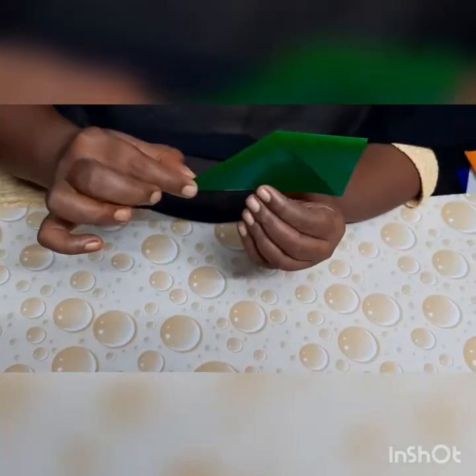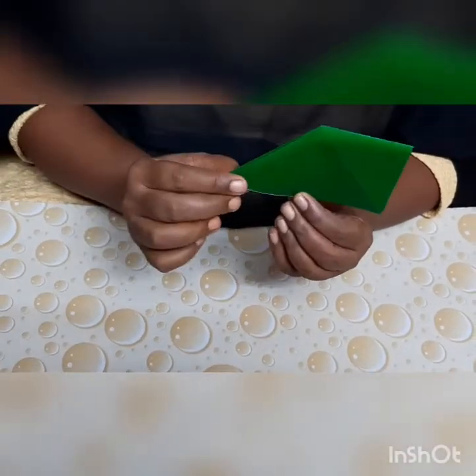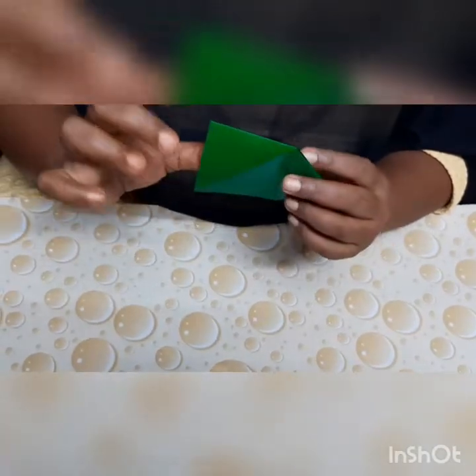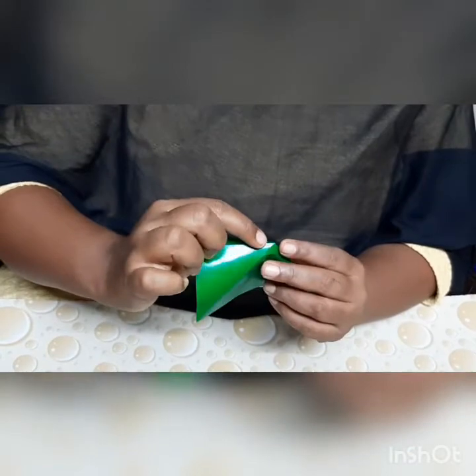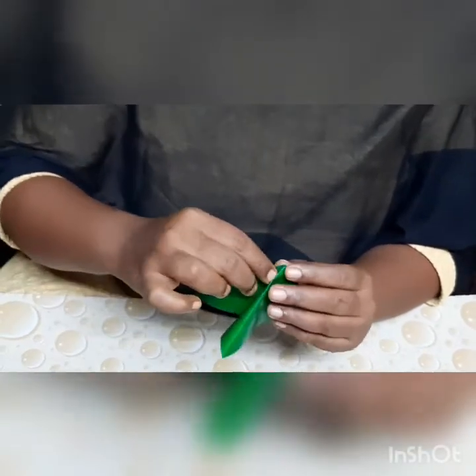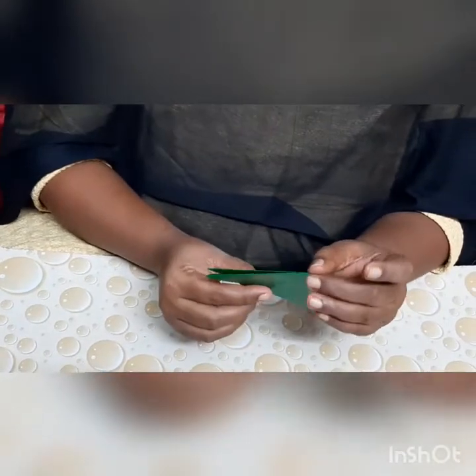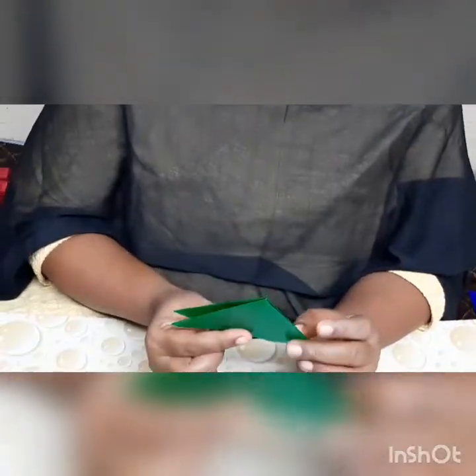And we shall do the same thing with the other side of the paper. The thumb inside, the index finger on the top of the crease line and fold the paper. Now what shape can you see? Very good — you get to see a perfect triangle.